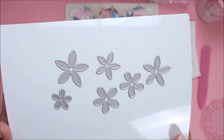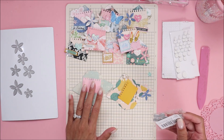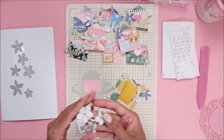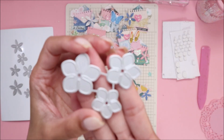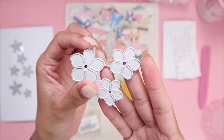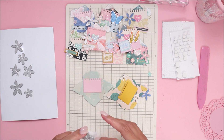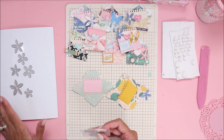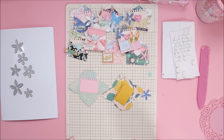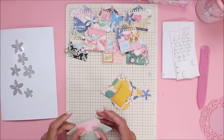This is what they look like, and the die does come with another flower too, but I'm not using that one for these envelopes today. I'm definitely going to have this die on hand for any other projects I work on with this collection. Anyway, I'm going to go ahead and put two of these together with you guys.